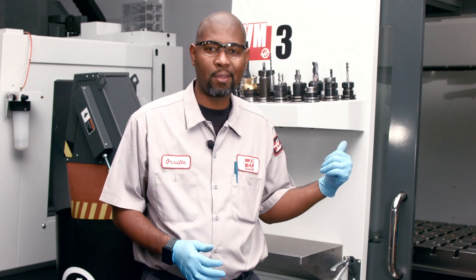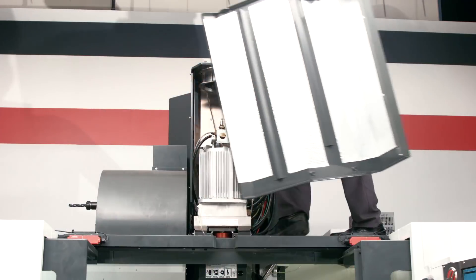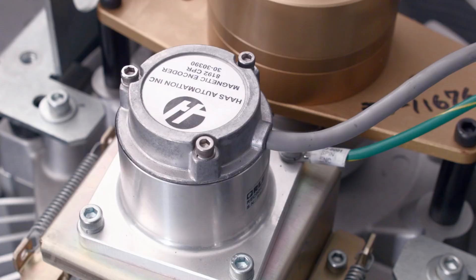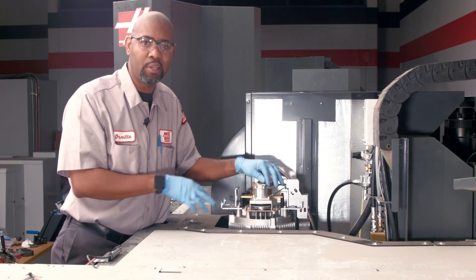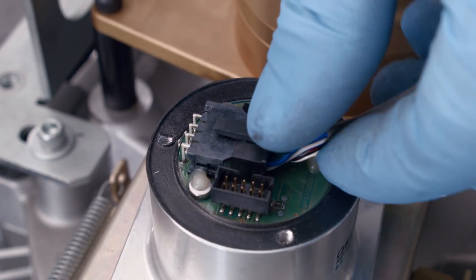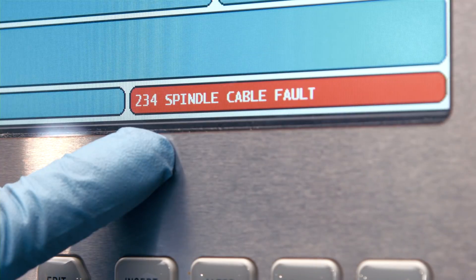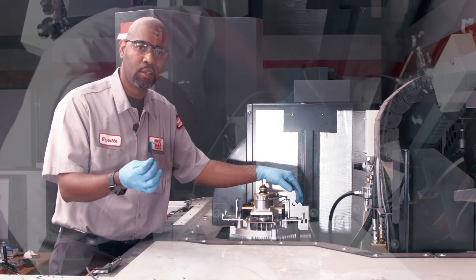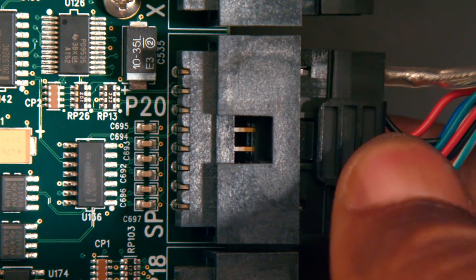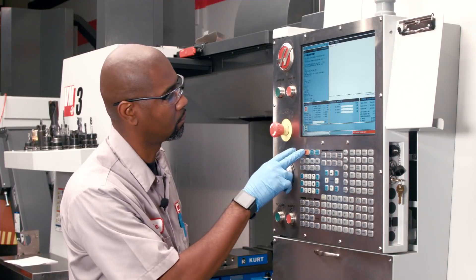Now we've checked the cable connection at the board, so let's shift our focus to the spindle head and check the connection. Remove the spindle head cover and locate the spindle encoder on top of the motor. Ensure that the cable connection is tight and secure at the encoder head, and remove the cover and check the connection as well. If the cable connections are okay and you're still getting the cable fault alarm, the cable is damaged internally. Install a new cable in the read head, run the cable on the outside, and plug it into the processor and test it again.